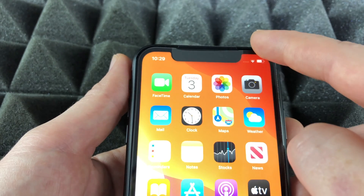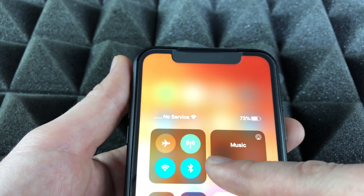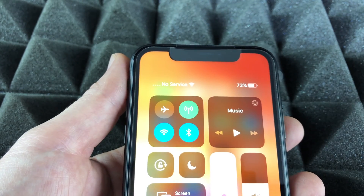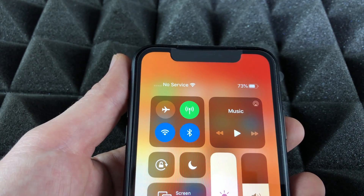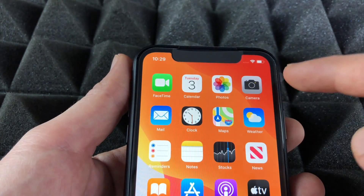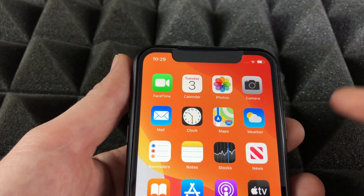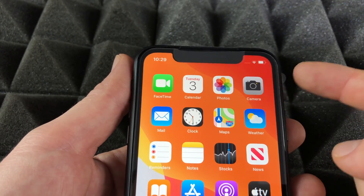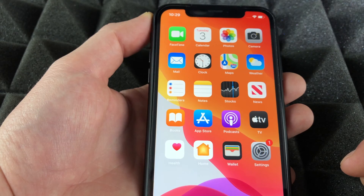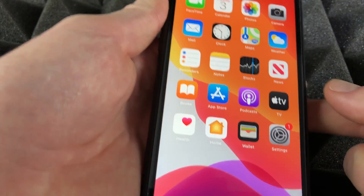To see the battery percentage again, just swipe from the top corner down and you'll see the percentage right there. That makes a lot more sense than just looking at the small icon, and that's how you can see exactly what your battery percentage is.